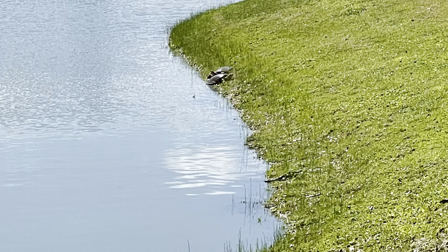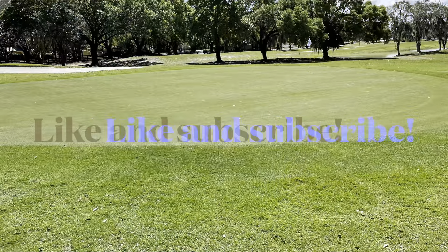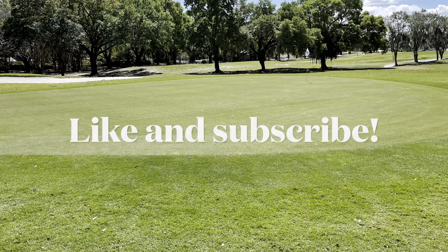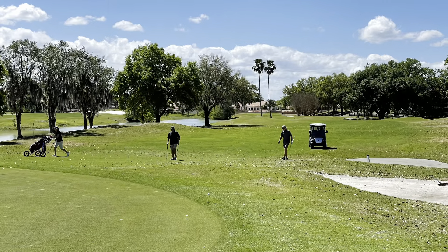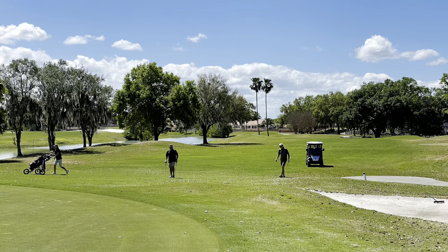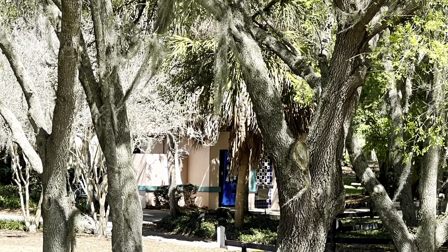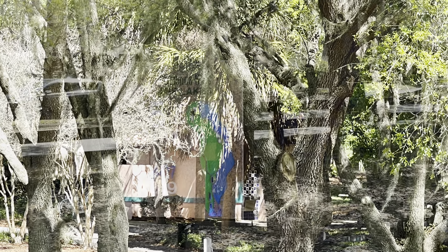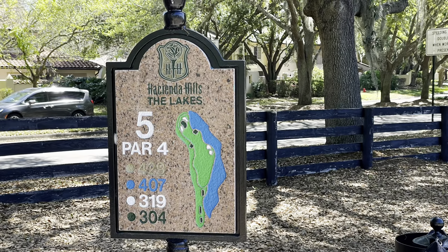And here are some of our spectators. Between holes four and five you will have to cross the street to use the restroom, as that's the only one there — and you also use that one on the Oaks.